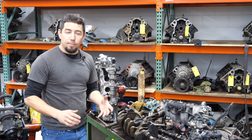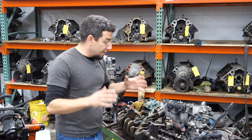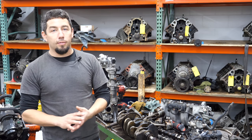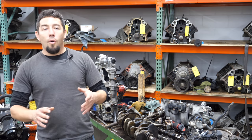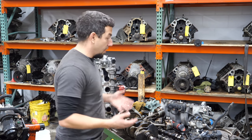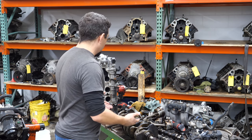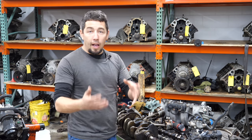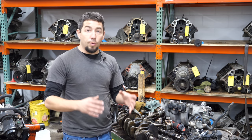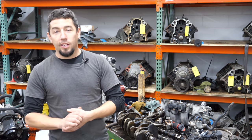I can tell you this engine was not well treated — it was driven hard. All of the parts are in serviceable condition, and that's a very important thing to me. These engines in a perfect scenario part out for between $2,200 and $2,400, which is about what you can buy a decent running engine for.